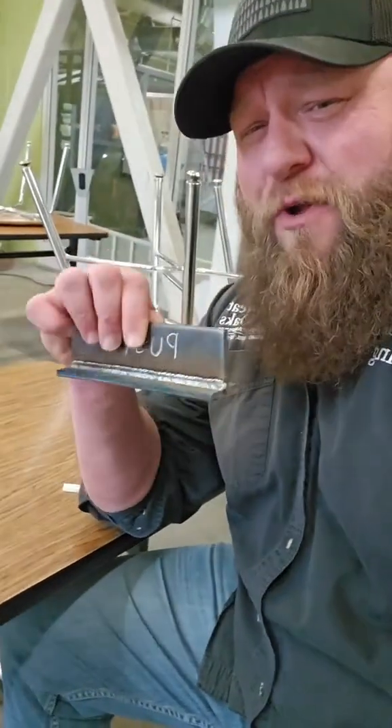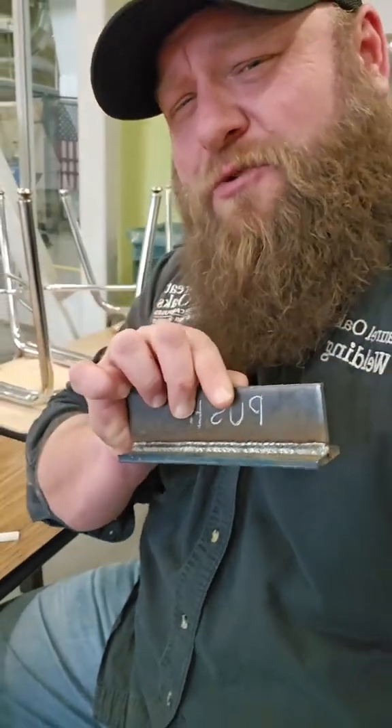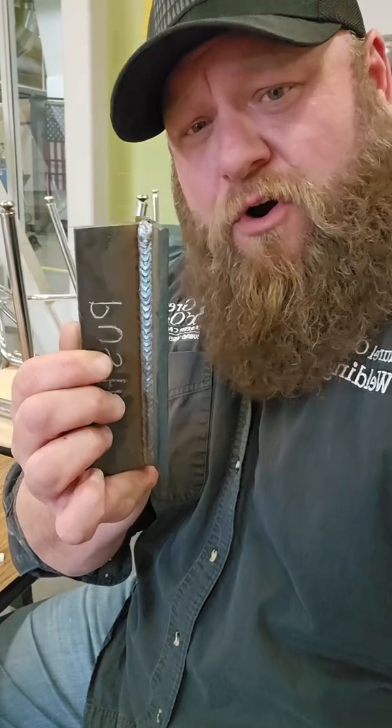I'm hoping you have a good understanding of the difference between pushing and pulling your weld. Now I want to hear from you MIG welders out there — which one do you prefer? Do you push or pull your weld? Or is it scenario-based like mine is? I hope this tip helps, and as always, let's make it a great day.